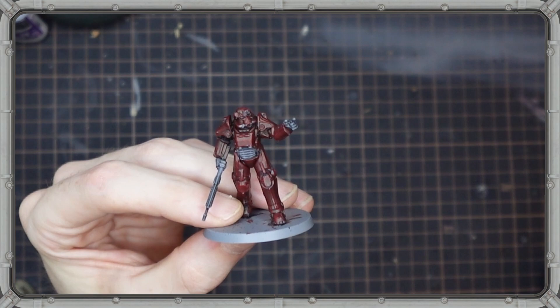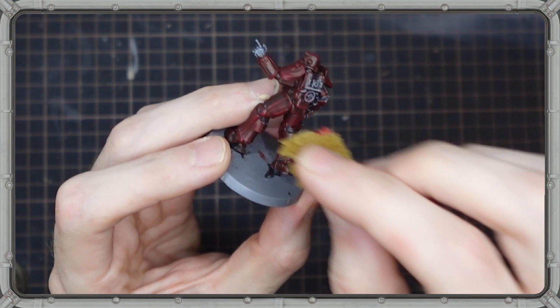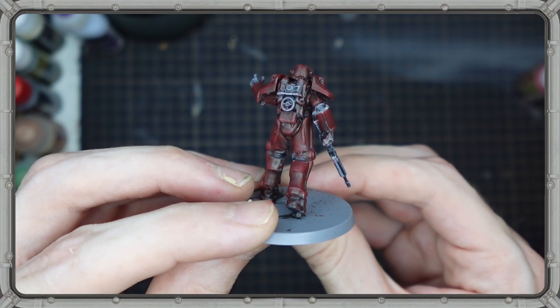For that, we're going to use a little bit of sea sponge and varying colors of red, starting with Vampire Red by the Army Painter. Get a little bit of it on your sponge, dab off the excess, and then go to town. Even with just one layer of stippling, this thing's already starting to look a little bit more wasteland-y, bringing out some of the highlights and adding some weathering.